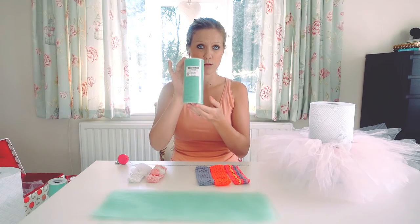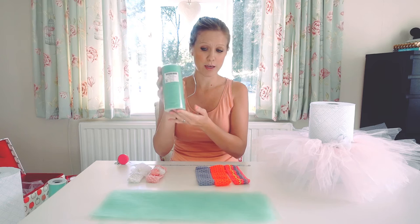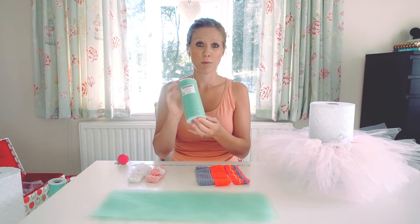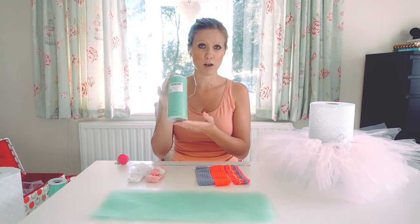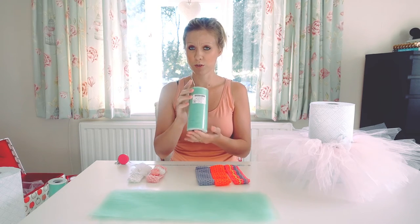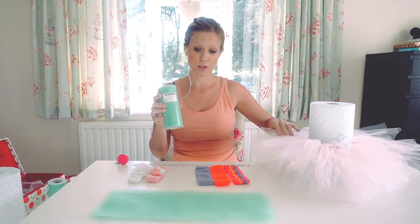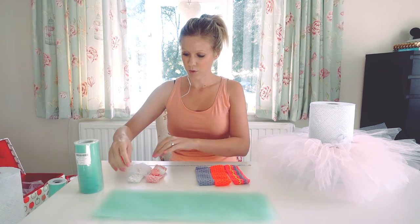First of all, I bought some tulle fabric, which I got off eBay. This one was just under £2.50 for the roll, but I actually got a deal where you got five rolls for the price of four, which was really good, so I got a few colours, and I managed to get this tutu and an adult tutu out of it.